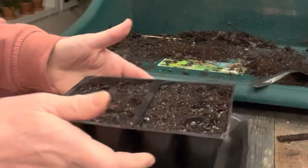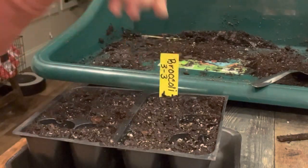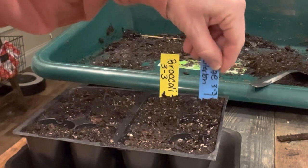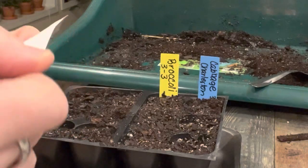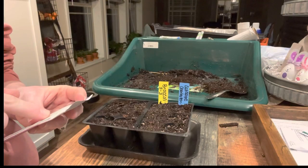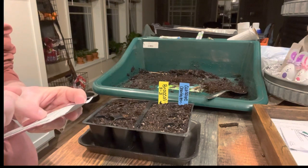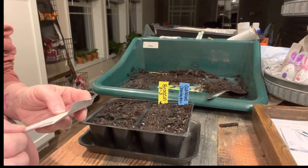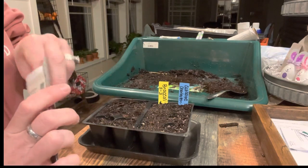I let the little tray drain for a bit so that if there was excess water, I wouldn't have too much and drown my seeds. I wanted three rows of broccoli and one row of cabbage. I'm reading the seed packet instructions because you'll have better germination if you know the correct way to start a particular seed.